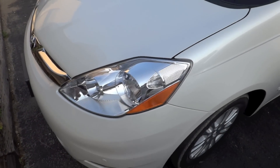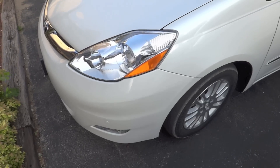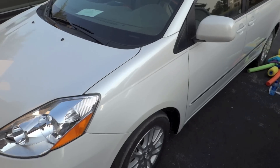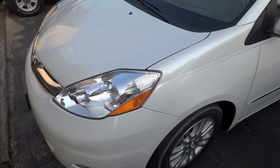Hello everybody. Today I'm going to attempt my first ever vehicle tour, and today we're going to be touring my dad's 2009 Toyota Sienna minivan. This is the Limited, which is actually the top tier model of the thing.